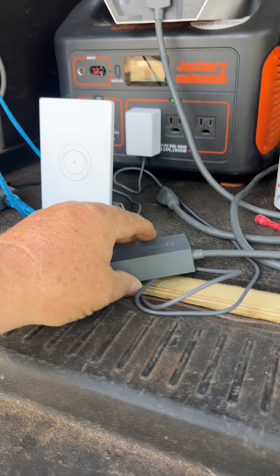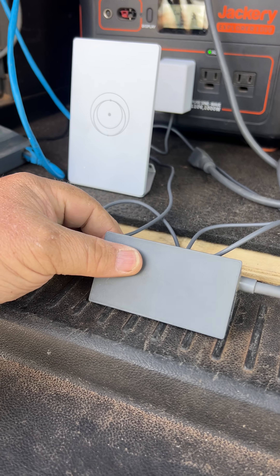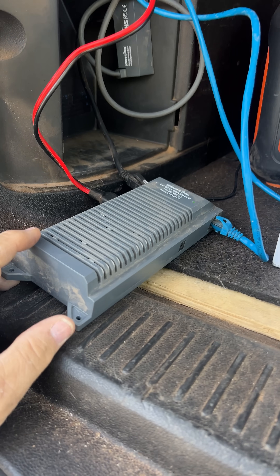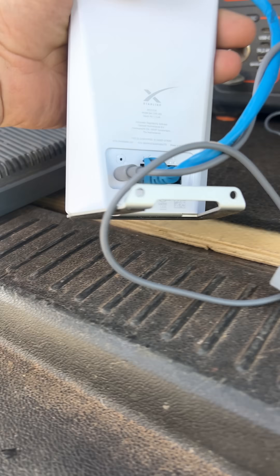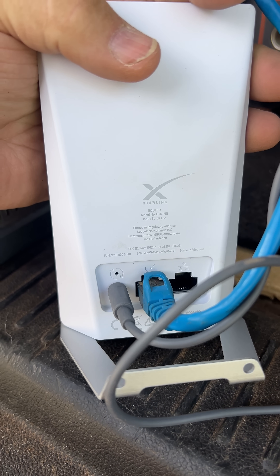Rumor has it that you have to have the original Starlink Ethernet adapter to plug in, and that's the only way it'll work. But not with this — because you plug the router into the side LAN port here, and the router is plugged into the Dishy port on the back, not the LAN.